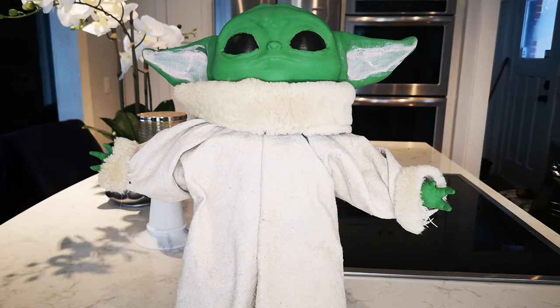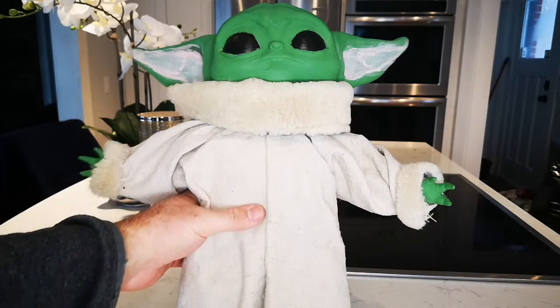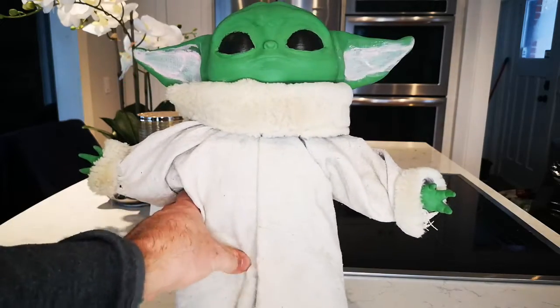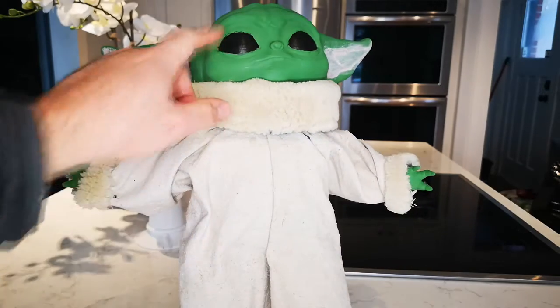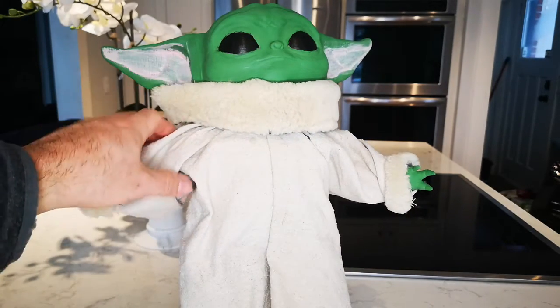Hey everybody, it's part two of my Baby Yoda build. As you can see I painted it, but I'm not happy with the paint color. I think I'm gonna go with a different shade of green and try some different ones, and also finish a little bit of the pink.